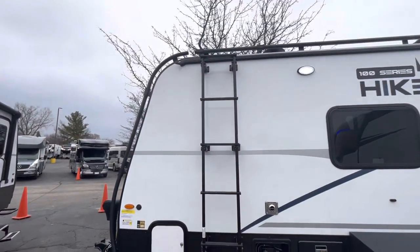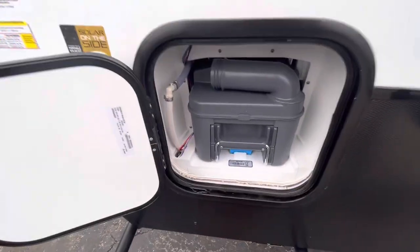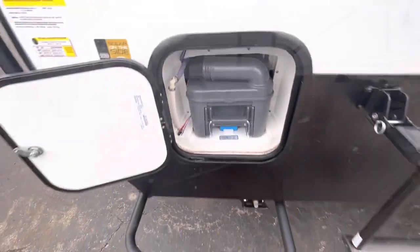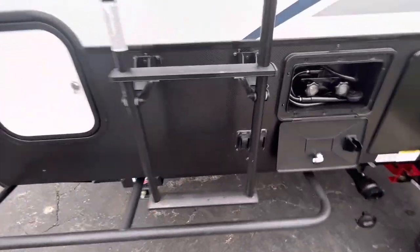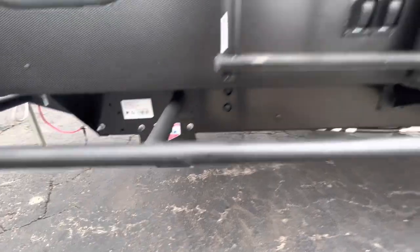Outdoor ladder, fully walkable roof. Right in here is going to be where your waste tank is, so you can just pull that out and dump it and throw it right back in. And then right here, that's going to be your power stabilizers — no need to do that manually. Those buttons right there make them go down by themselves.